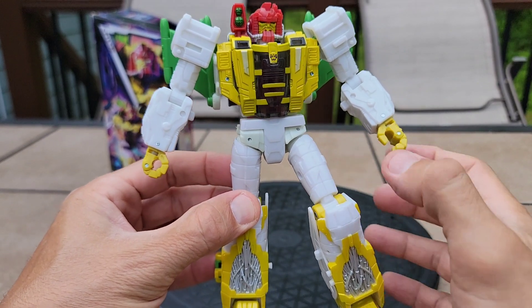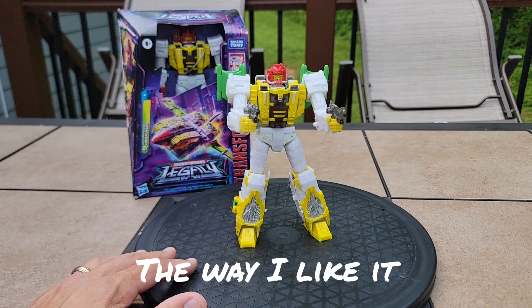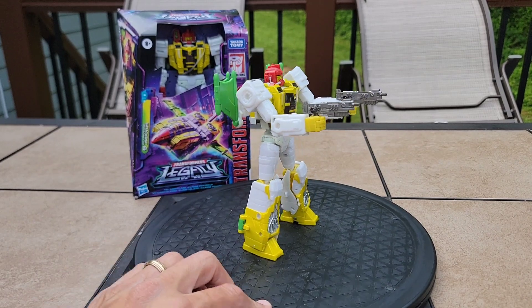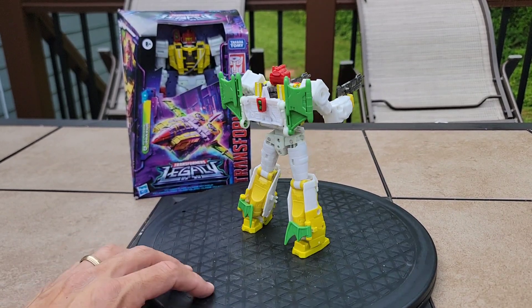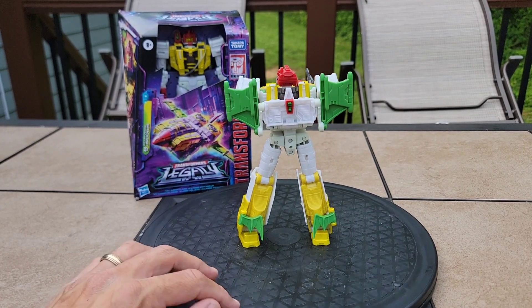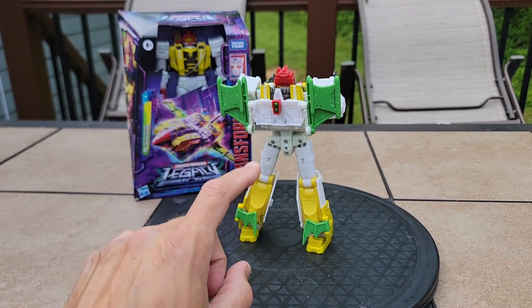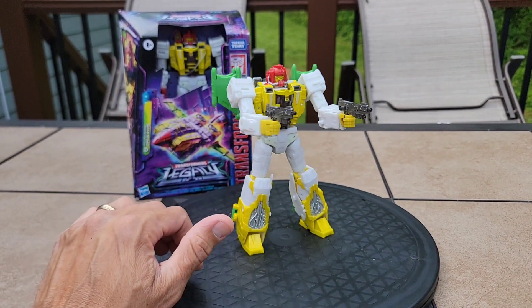I don't like the asymmetry so I put the big gun away and tuck it onto one of the other guns. I super-duper like this configuration — two guns, one for each hand. It looks really stellar in this pose with the little green things on the back of his legs tucked in. I like the wings in this configuration in both modes — that's how I keep it, that's a nice place to store them.